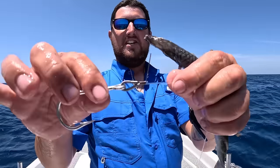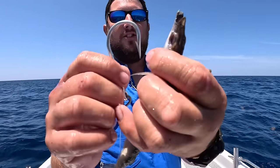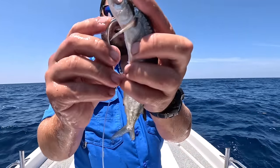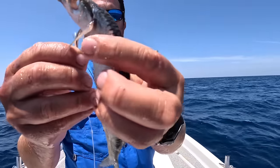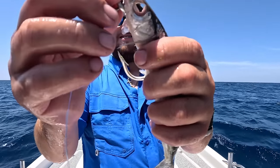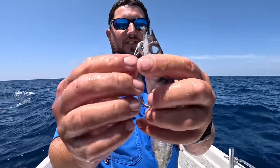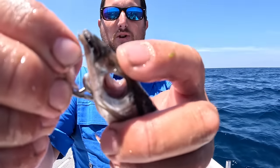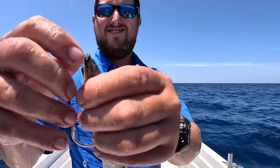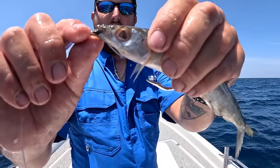The pin rig has a pin in it - when you crimp it, you can look that up online. At the V of the ballyhoo where the gills make a V, run it through and make sure it's straight. It's a bit sporty today so it's hard to keep focus on the camera, but run it through and have the hook point come out the belly. You want it to be straight - if it's not straight it won't swim straight. Then take this pin on that pin rig and run it through - now you've got a piece of wire sticking out of its head.